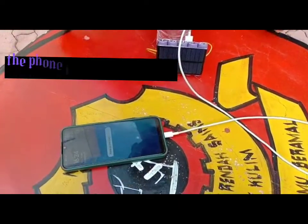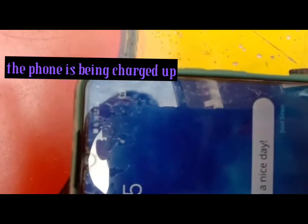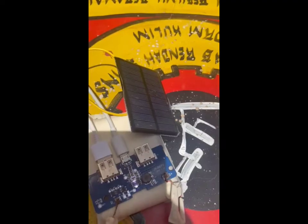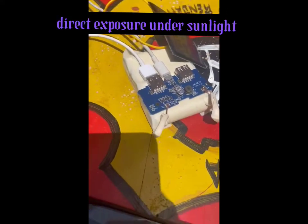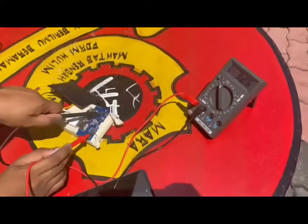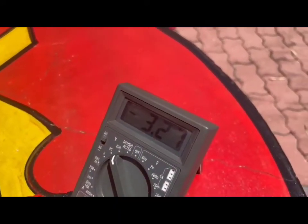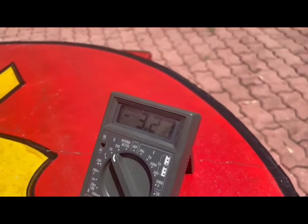This video shows that our solar panel power bank is functioning well. This multimeter is used to measure the voltage, and from this video we can see there is a reading for our solar panel power bank.